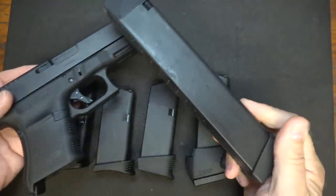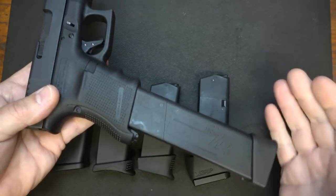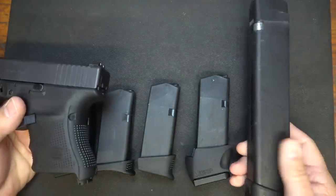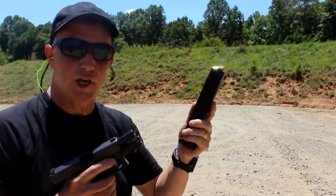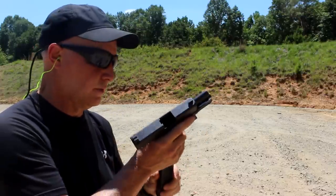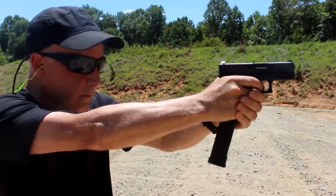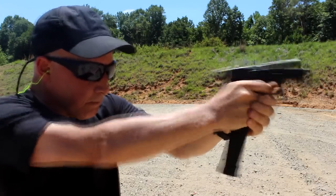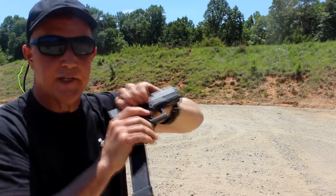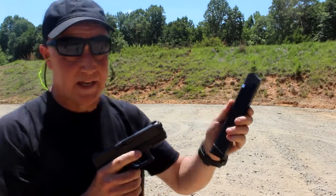We have the 30-rounder from SGM — obviously a lot longer, but it gives you a lot of capability. The SGM mags are very reliable; we've shot these in a lot of pistol caliber carbines and they just function. We're going to use one of the SGM fun sticks — this is for your Glock 20 but it can also fit into the 29. There's a little bit of play in it, but it emptied it — though it doesn't lock the slide back. That's a lot of 10mm, and that's very expensive — thanks to Fiocchi.